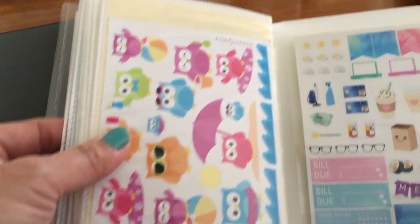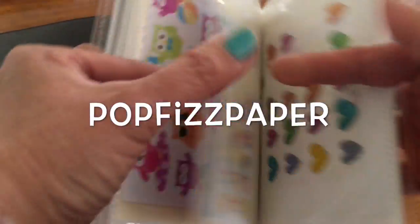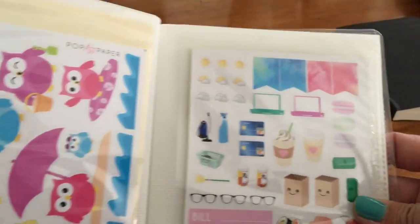And this one I won last year from Pop Fist Paper. She's on Instagram, YouTube, and Etsy. I'm using it sparingly so it will last me. She's got really nice stickers — it's really cute.